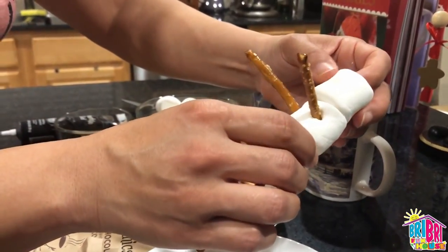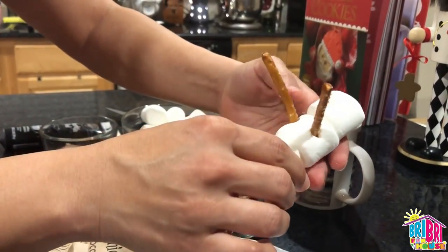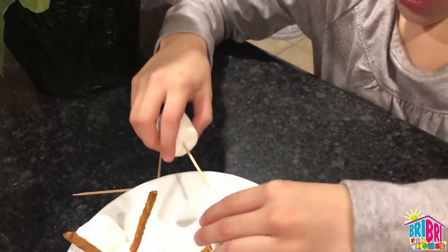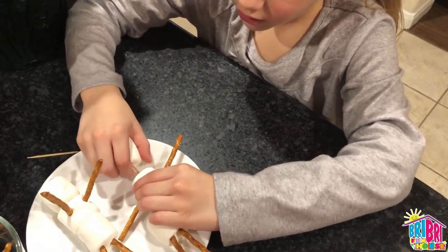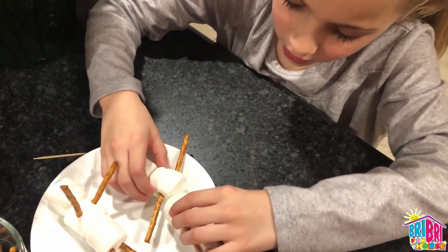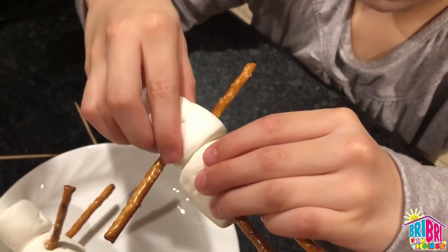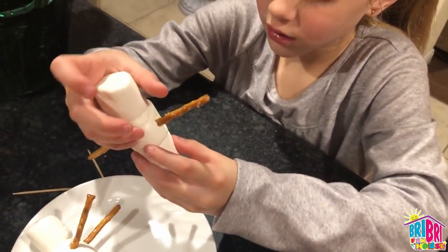I'm just going to hope for the best and maybe even push it down so that it catches all three parts. But if you can, friends, try to get the longer toothpicks. You can do this with regular toothpicks, friends, if you don't have time to go out to the store and get the long ones.